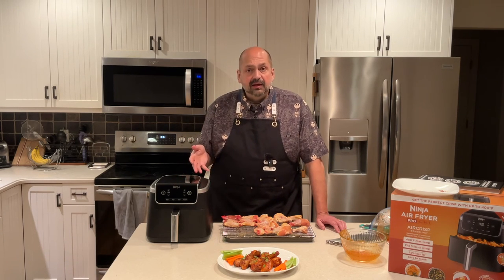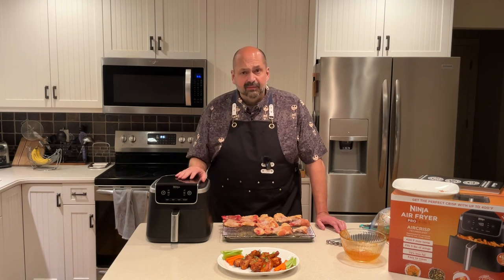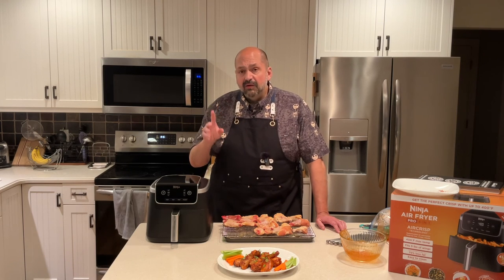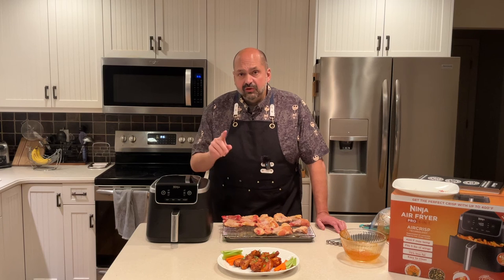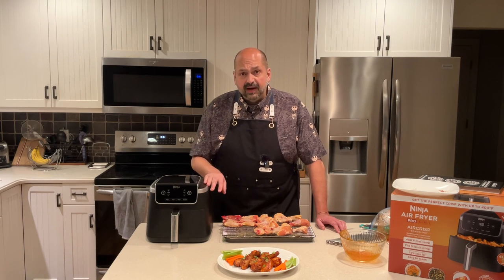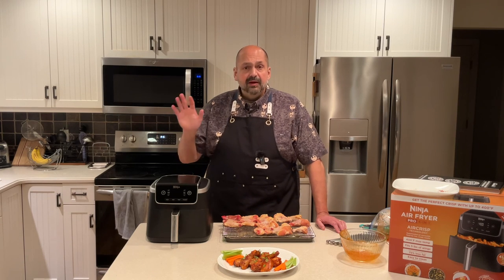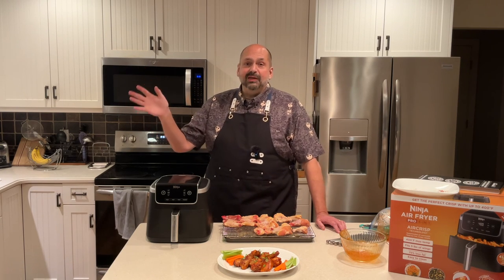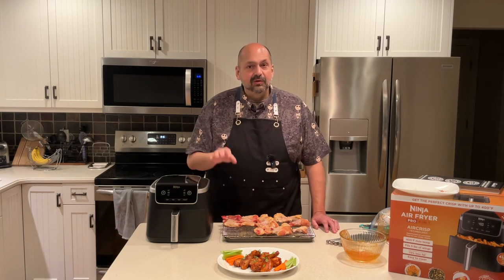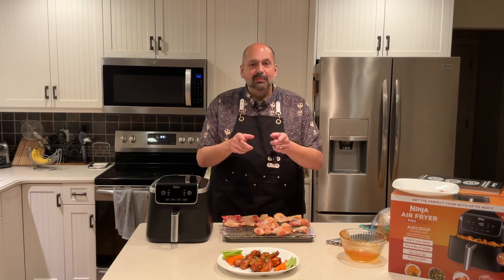I love how easily it cleans, it's so easy to use, it's small, doesn't take up a lot of space. I will give this a five out of five stars. However, I will say that if you have a larger family, you might want to go for the larger model. This is a five quart — I think the larger model is six and a half quart. But if you have one, two, or three people in your family, this is a good size. You be the judge. Thanks for stopping by.